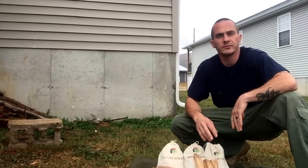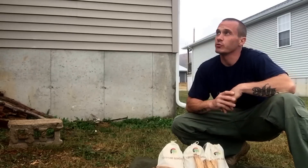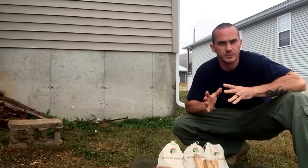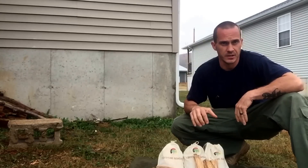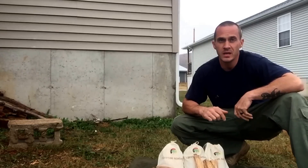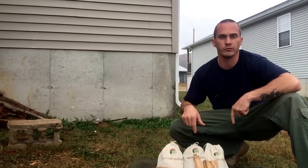Hey everybody, Chris here for Four Directions Bushcraft. I wanted to update the fall and winter special — we're getting rained on so we're gonna do this pretty quick. Due to the new packaging, we're gonna change up the special just a little bit. We've had quite a few orders and we've been doing really good with the special. It's a great deal — $21 free shipping.